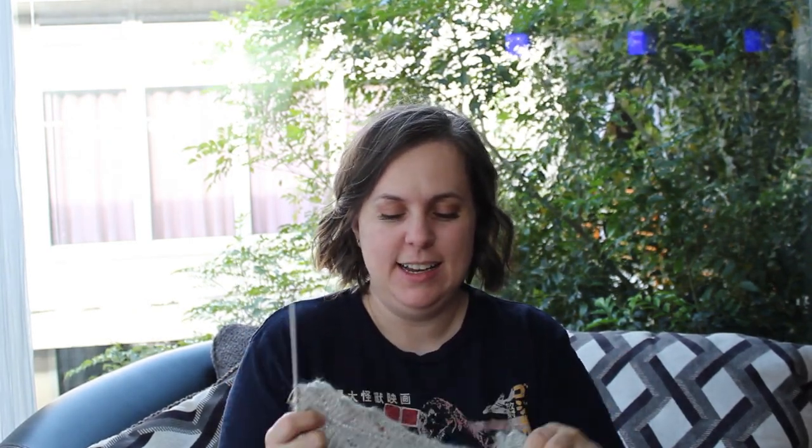For my last bit of crafty content this week, we delve into this project bag for my Orenburg lace shawl. I mentioned in the last episode that I was doing a workshop through the Interweave website called the Orenburg Warm Shawl. This is a workshop about the lace knitting from the region of Orenburg, Russia, and it talks a lot about the history of the cottage knitting industry in that area. They're known specifically for two types of shawls: one called the Orenburg Warm Shawl and one called a Gossamer Web.